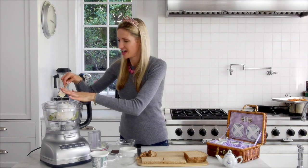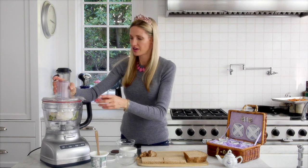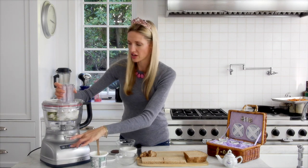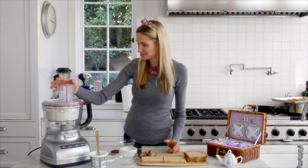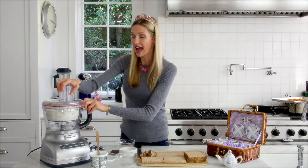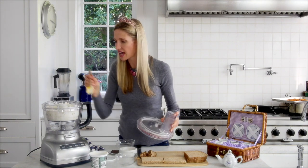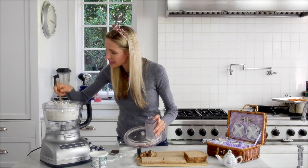And here we go — put it in the food processor. Start it low, and then you can go high to make sure that it gets really whipped up and creamy. Halfway through, you want to make sure that you take your spatula and just push down the sides to make sure that everything is completely incorporated.